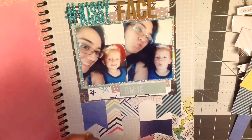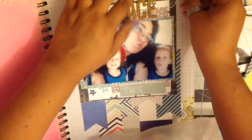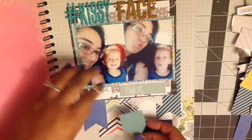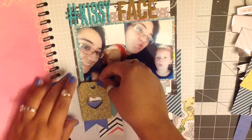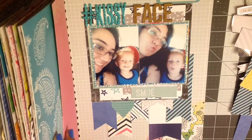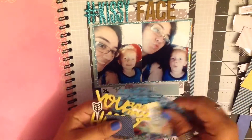This page is called 'Hashtag Kissy Face.' Here I already took out some stickers I wanted to use on this page. I do that a lot lately — I just take out a whole bunch of random stuff that I think I could use. Sometimes I don't necessarily end up using it all, but I kind of want to get my stuff used up, so that's why I do that.